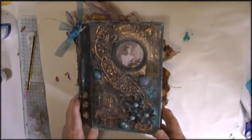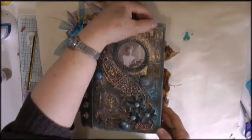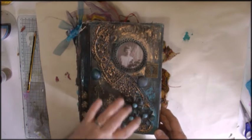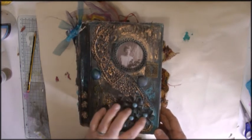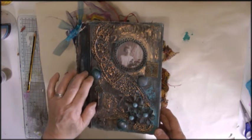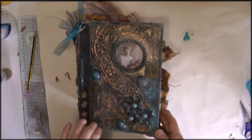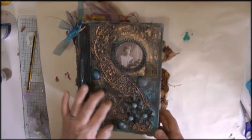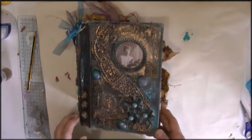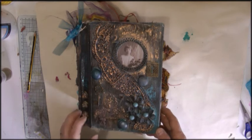This is the front cover. I made it three-dimensional. There's crackle paste here and here. This is two bits of lace which I stuck on. There's some flowers, some glass beads — the sort of thing that you put in your flower arrangements. There's some numbers, I think they were just wooden numbers. And there's a key and a lock. And then there's a circular wooden frame with one of my paper doors.